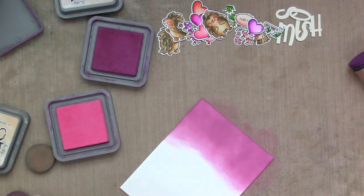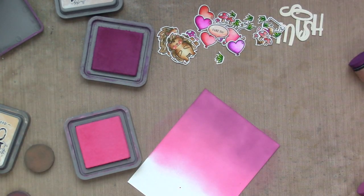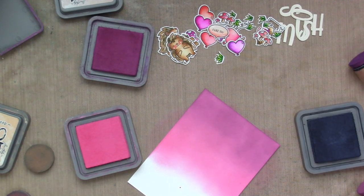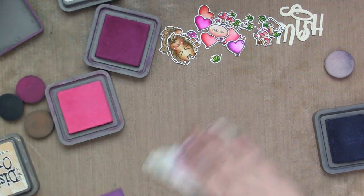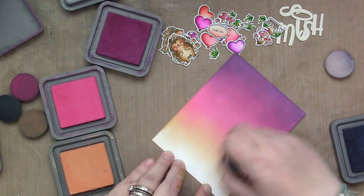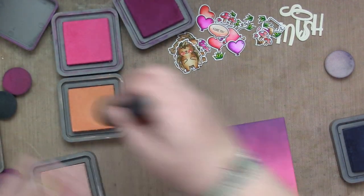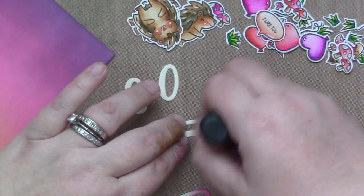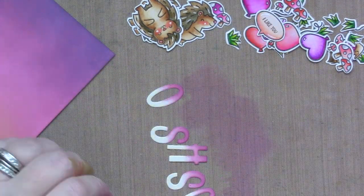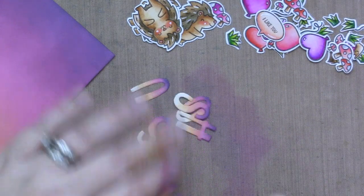Next I'm ink blending the background using Seedless Preserves Distress Oxide, Picked Raspberry Distress Oxide, and Dried Marigold Distress Oxide. Before the Dried Marigold, I decided it wasn't purple enough up top, so I added a little Chipped Sapphire on top, then blended back with Seedless Preserves. I cleaned my blending tool so it wouldn't contaminate the Dried Marigold, then applied Dried Marigold and at the very bottom used Tattered Rose to lighten everything up. I also use these same colors on the letters I die-cut with Henry's ABCs — a little Seedless Preserves at the bottom, then Picked Raspberry, Dried Marigold, Chipped Sapphire, and Tattered Rose on top.